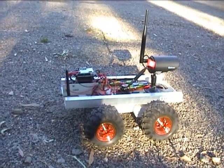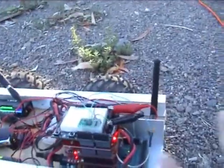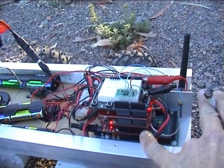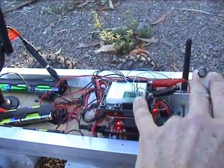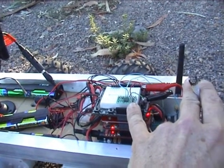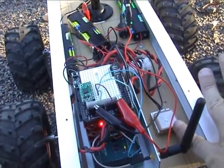Here we are with my Daigo Rover 5, and I have an Arduino Genuine Mega, Sparkfun XP Shield, Sparkfun GPS Shield, Monster Motor Driver, and a LSM303 3-axis magnetometer and 3-axis accelerometer. And down here is the EM406 GPS.